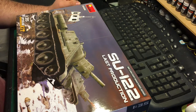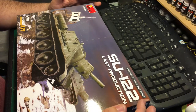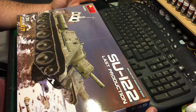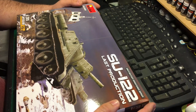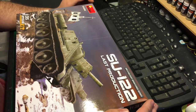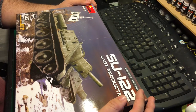Hello and welcome back to GT Scale Modeling. This video is going to be twofold — it's primarily going to be a kit review, but it's also going to serve as an introduction and start video for my entry to the now ongoing 75th Anniversary of the Battle of Kursk group build, hosted primarily on Facebook by Coen C and Nigel Wells of My Modeling World here on YouTube.